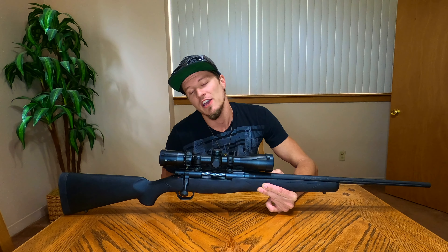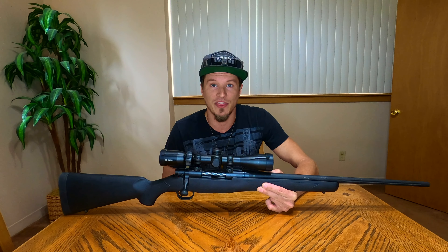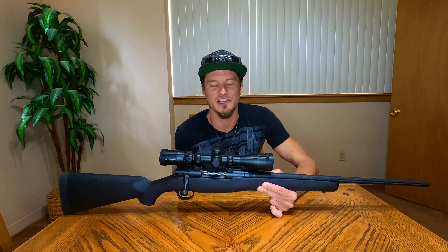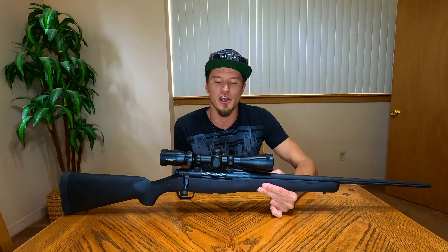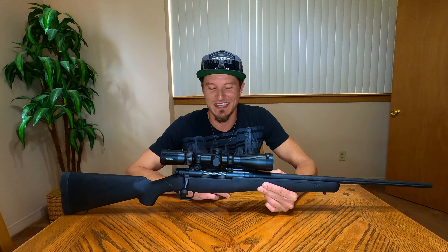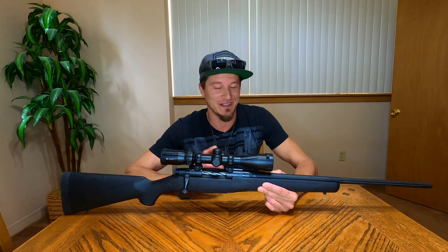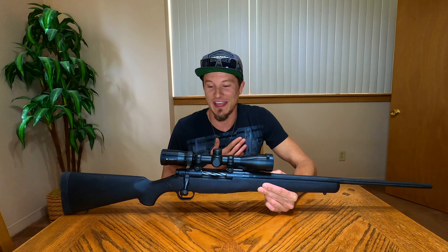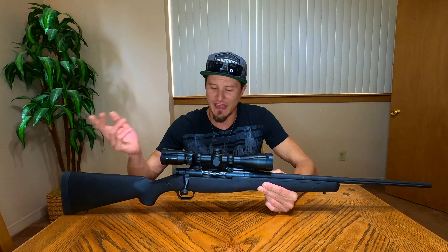The scope only goes up to nine times zoom, so if you really wanted to shoot things at 800, 900, or 1000 yards, you'd probably want a better scope. But for anything under about 500 yards, this should be fine. Most of my shooting is going to be around 300 to 400 yards, maybe 500 or 600 if needed. I'm sure there's somebody out there who can use this exact scope and put bullets on target at 1000 yards — I'm not that good of a shooter. For the average person under 500 yards, this scope is perfectly fine.